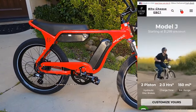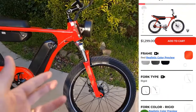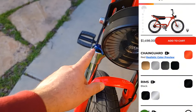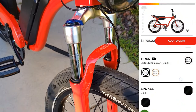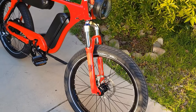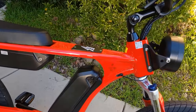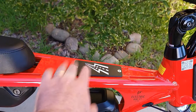I ordered a red frame with a red color fork, which is fully adjustable. It comes with load adjustment on one side and lockout on the other. I believe it's about 100mm of travel, maybe 80 — it should be listed on the website. You can also see the EBC sticker, and there's a lot of branding on the frame.